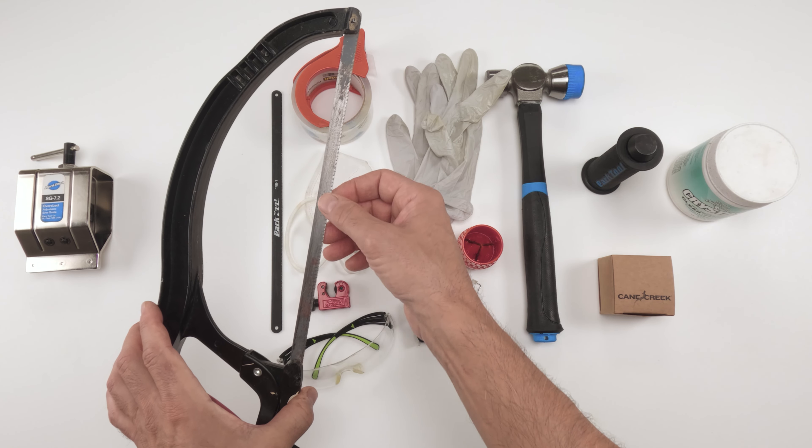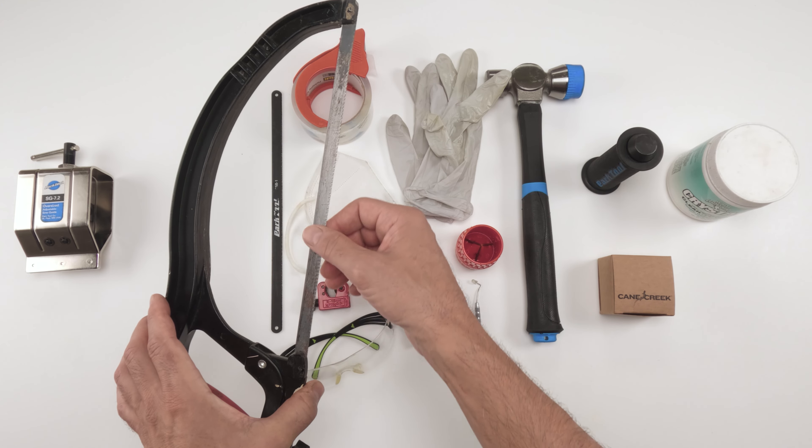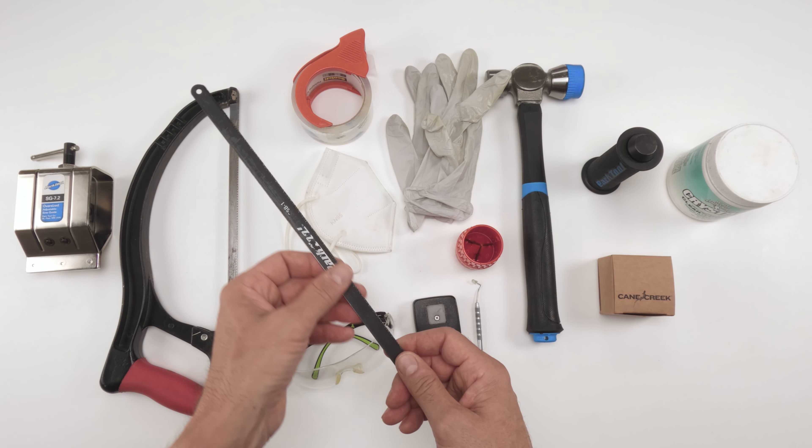For a metal steer tube we need a regular metal blade. In my opinion the higher the tooth count the better — 24 at a minimum. If you have a carbon steerer tube, do yourself a favor and use a carbon blade to cut it.